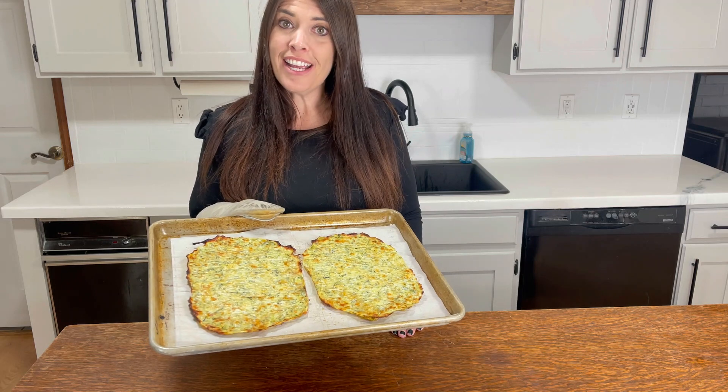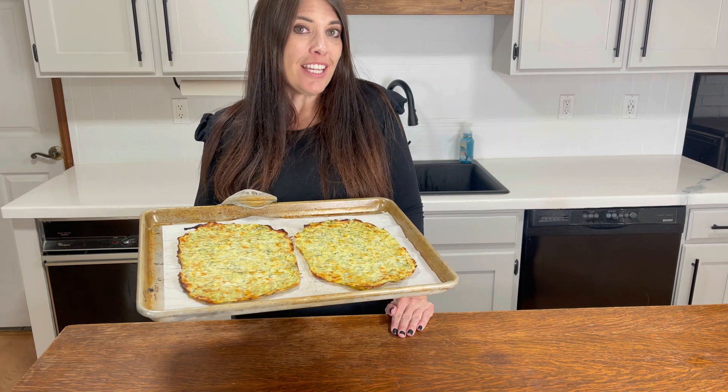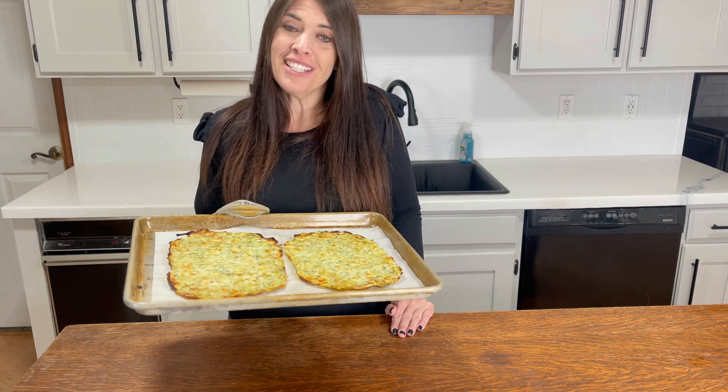And here they are right out of the oven. These are going to be perfect for our pizza tonight. Don't forget to check out next week where I'm going to show you the pizza that I make.